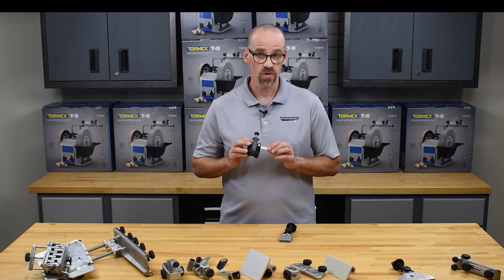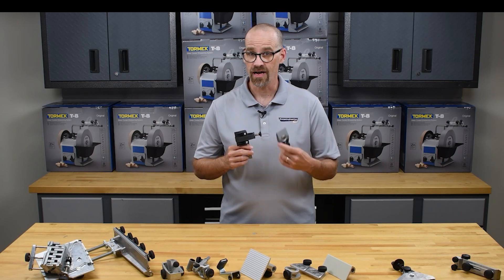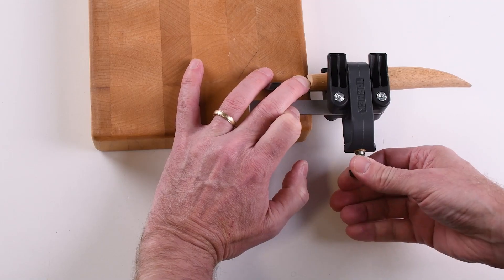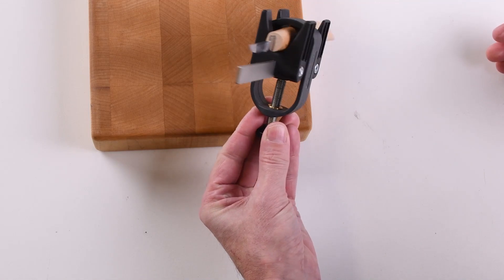The SVM-00 short knife jig works in conjunction with the KJ45 to hold very small blades. Insert your knife into the jig and lock in place. Ensure that the knife is in line with the support bar.